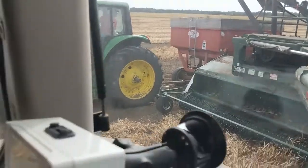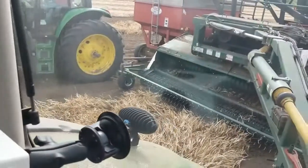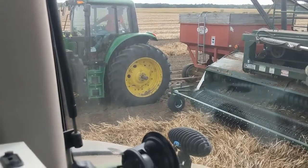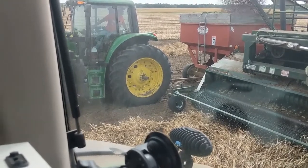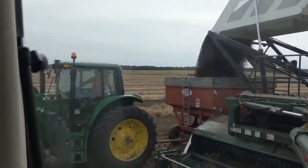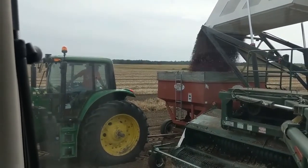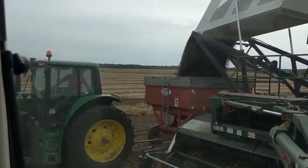We don't have semis out here because we're back in the sticks and the semis can't get in and out of here. So we've got to put them in boxes and then haul them up to the yard and load semis that way. There go the beans — Todd, pull ahead a little bit, a little bit more. Don't want to spill them.